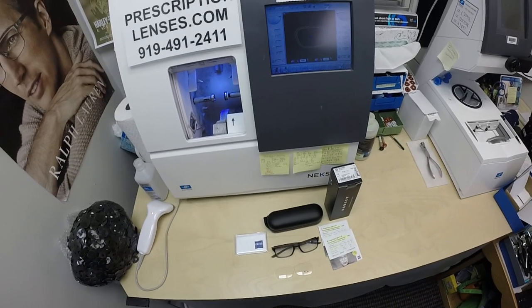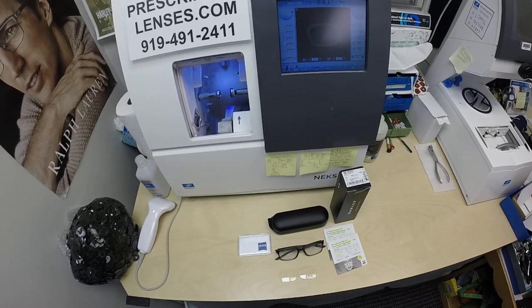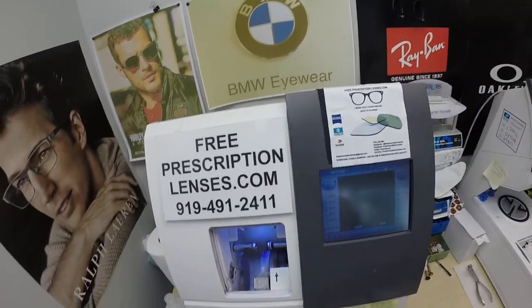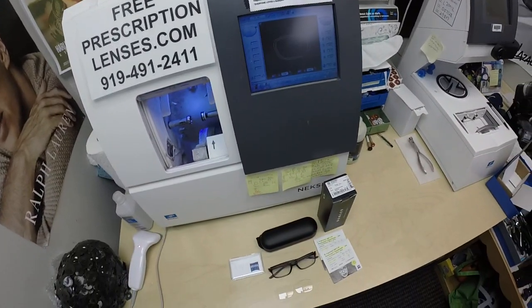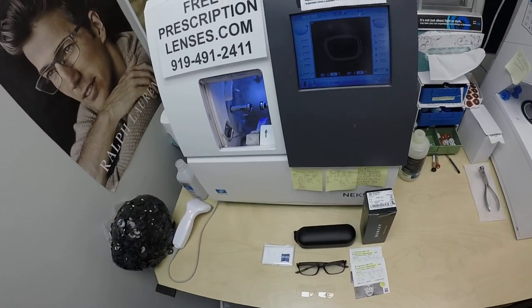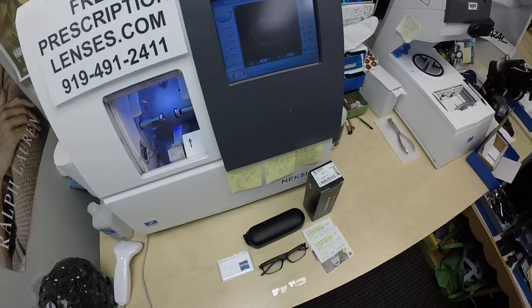Hello everyone, a special thank you to Bob — I hope I can call you Bob — in Dennis, Massachusetts. This is freeprescriptionlenses.com, where everyone loves a bargain and no one is disappointed with quality. I am the hardest working optician in the industry. My name is C. Moore Better, but call me Mo.